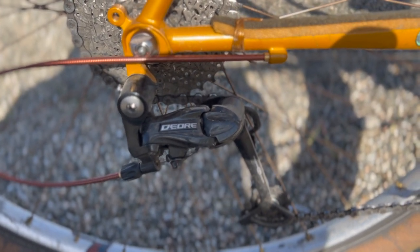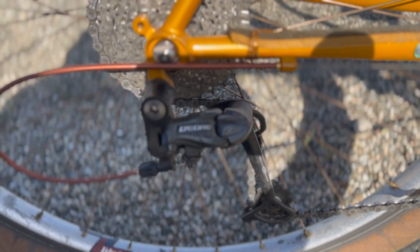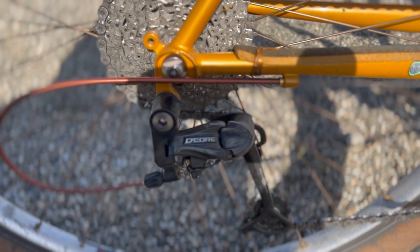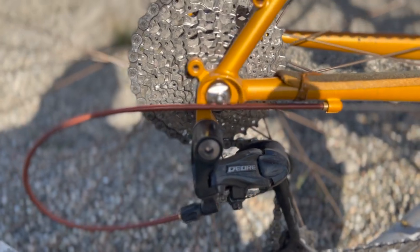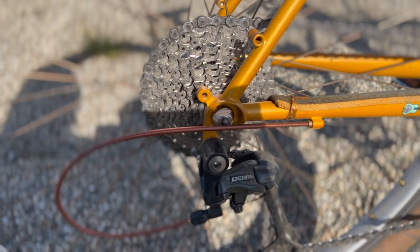I love that Jared switched up and used copper colored cable housing in the rear. The cassette is a Shimano Olivio 11-32 tooth 9-speed in silver.